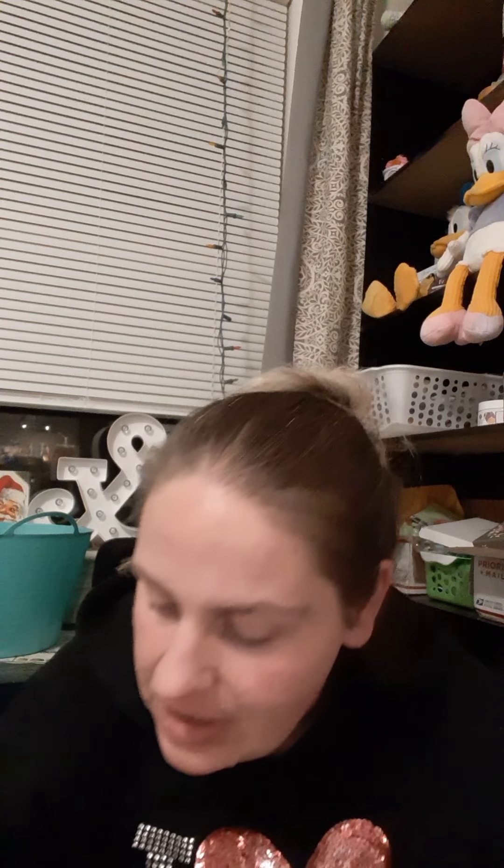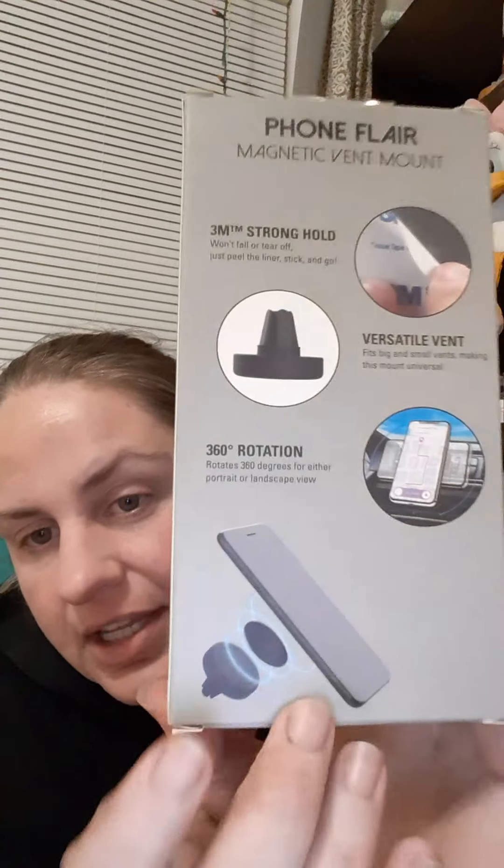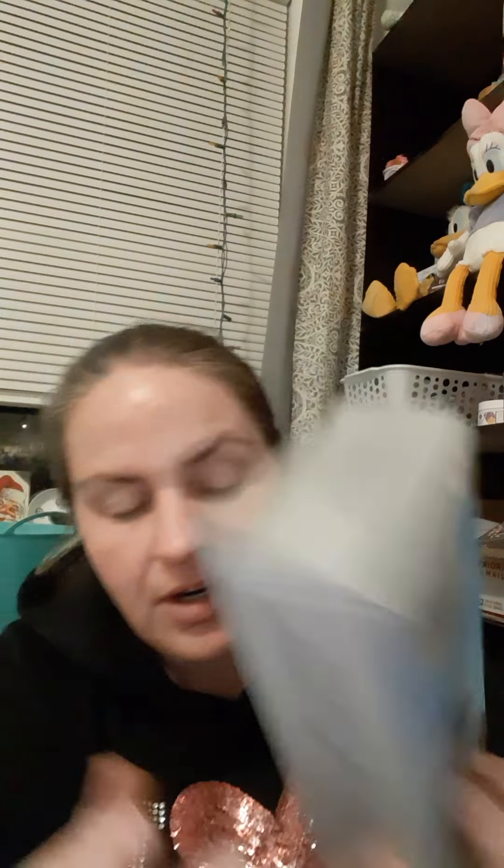The first thing I reach in and grab out is a Phone Flare magnetic vent mount. I can stick this on the car. This thing's cool, and it's in the shape of a heart and it looks like it's marbled. It's got a stronghold 360 rotation versatile vent fit mount. How cool — you just mount it to your car, and the little heart sticks on your phone. That's so neat. I have never seen something like that. Thank you, Angie.